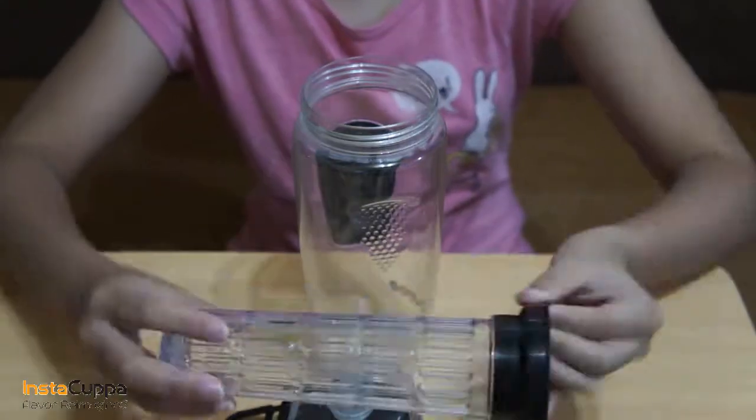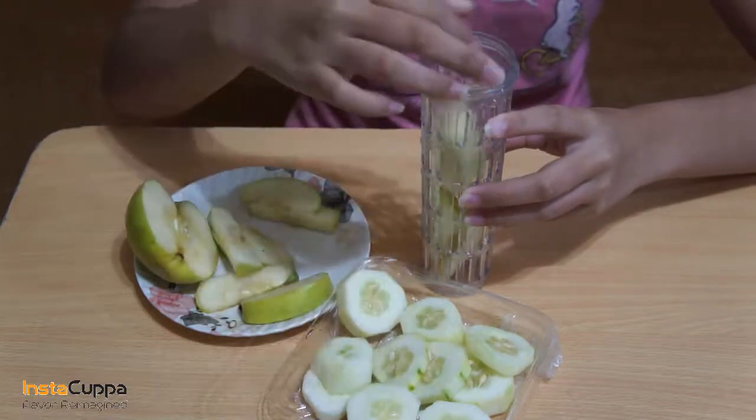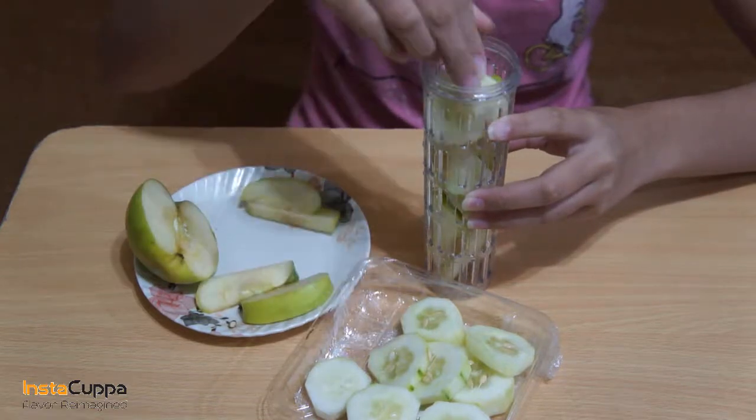Take off the infuser rod from the bottle. Prepare the cucumber. Make sure to cut the apple into thin slices as well. Put both of the ingredients in the infuser rod.